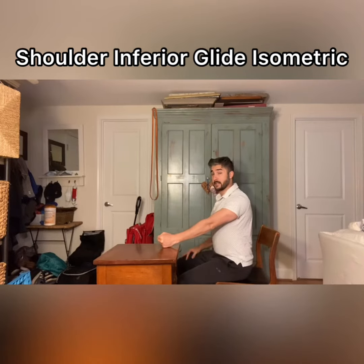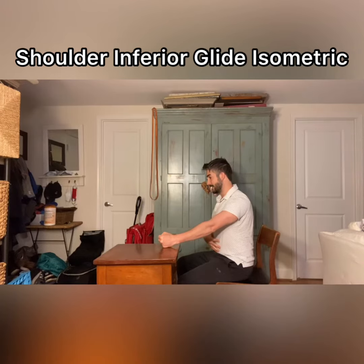Step two is to pull my shoulder blade back as though I'm trying to squeeze my blades. So I'm doing two things: I'm pressing down and I'm squeezing back, creating posterior depression of my shoulder blades. I'm keeping about 50 to 75% effort, and making sure my trunk stays nice and still, engaged, and elongated so that I'm not arching my back or rounding. Hold for about 10 seconds, release, then repeat.